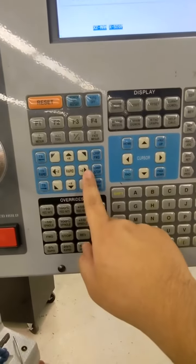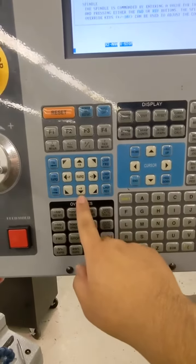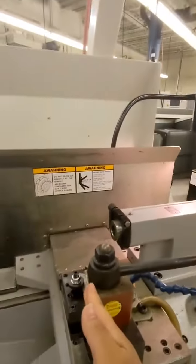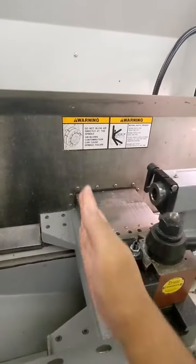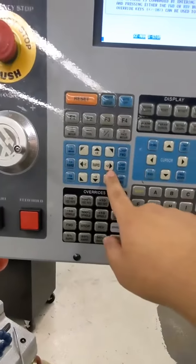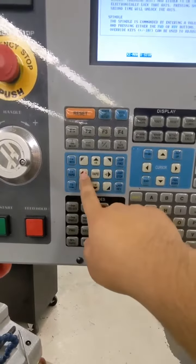This screen right here will tell the machine which axis to move on. X is going this way, Z is going this way — so in this case we have to move it on the Z, so press the Z button.